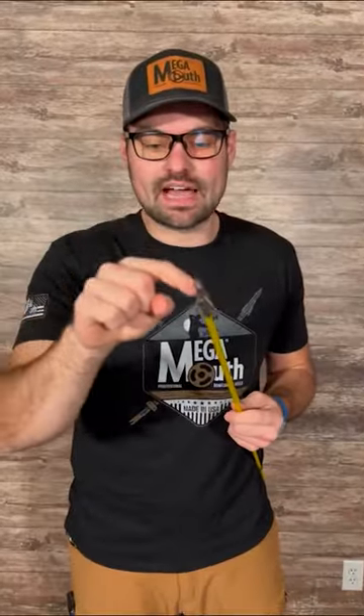This is the most dominant arrow that you can pair with your Megamouth reel. The Megamouth Quad Lock, available now.